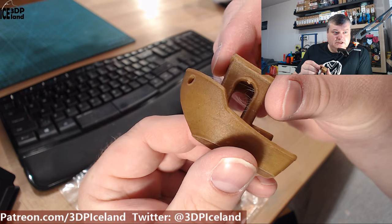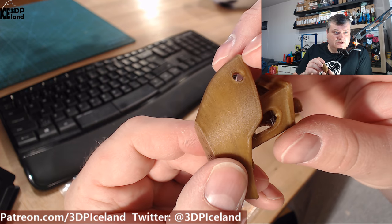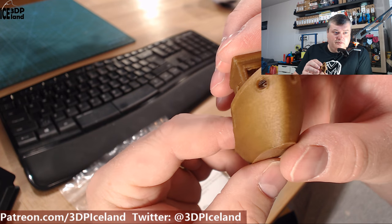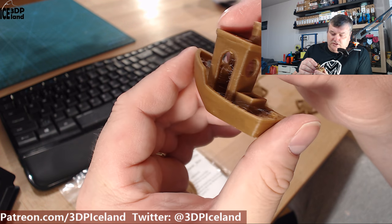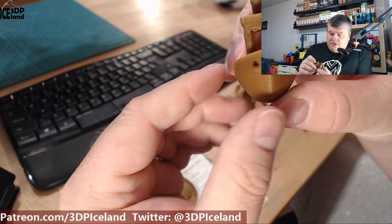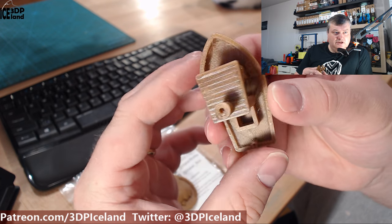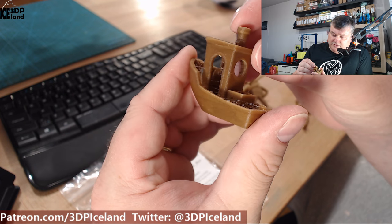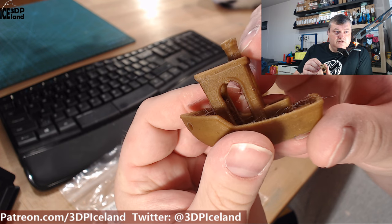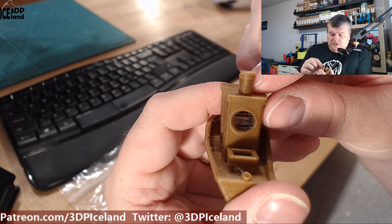Then I printed out this Benji, and here you can see the underside prints out really nice. You can see some of the particles in the filament — some brown and some slightly darker brown particles. Beside the stringing, the print came out really nice with not really big issues. Those can be handled afterwards, so I was quite happy with the filament. Here in the chimney area you can see a little bit of melting issues, so you really have to have good cooling with this filament.